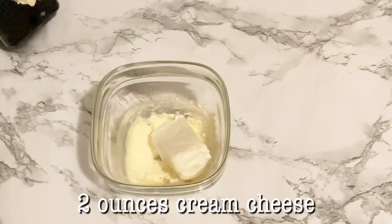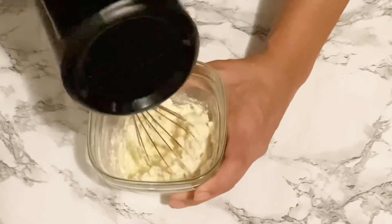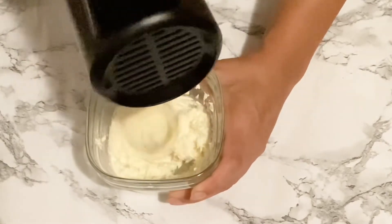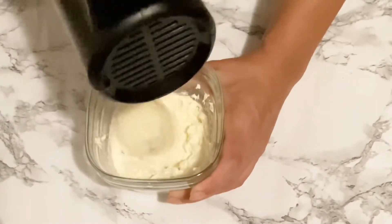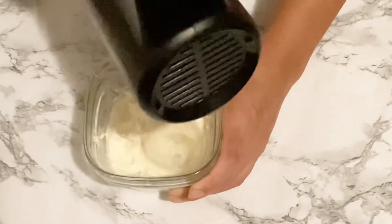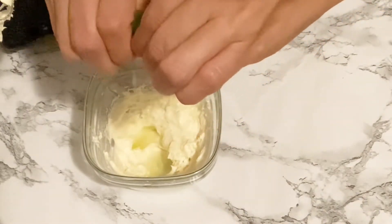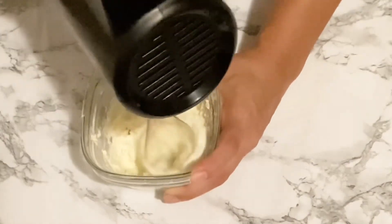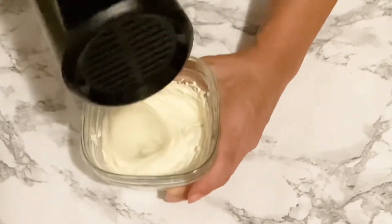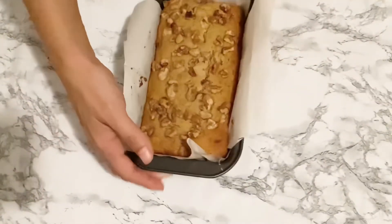Once we have our sugar incorporated, we are going to add in two ounces of Philadelphia cream cheese and whip that together. That alone is a great option for the frosting. Or you can do what I am about to do and add in some lime juice — it gives a cheesecake vibe, which will be delicious.